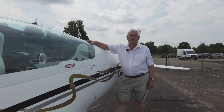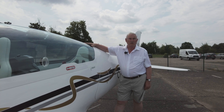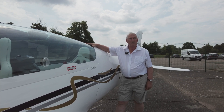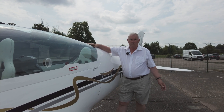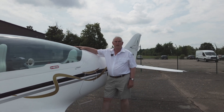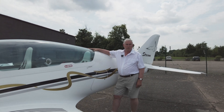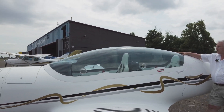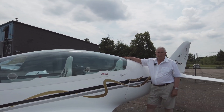Good morning fellow aviators and enthusiasts. My name is Pete Ronfell and along with main man Paul Sanders we have the privilege of being the UK agents for TL Ultralight. Today we are actually at the home of TL at Radic Kualova, some 80 miles east of Prague, where they manufacture the whole range. We have imported in the past the Sting and the Sirius light sport aircraft very successfully. Today I want to introduce you to this aircraft, the Stream.